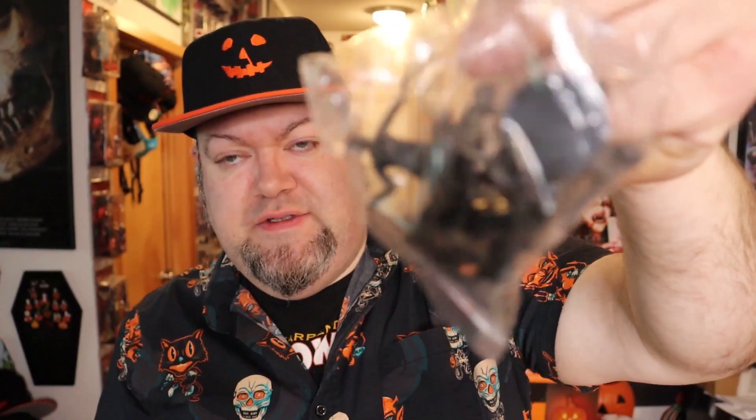Looks like you've got a few people kind of mixed in there. I'm gonna assume that's Barbara — they're coming to get you, Barbara. That was terrible but I'm trying at least.